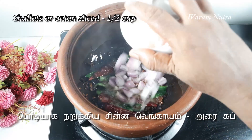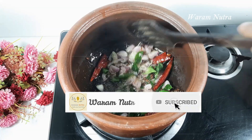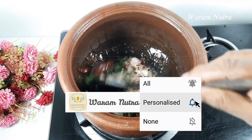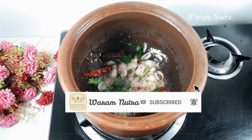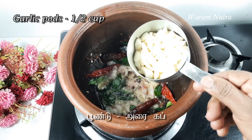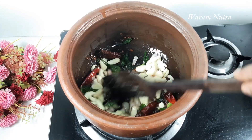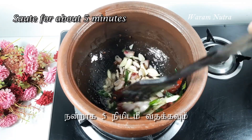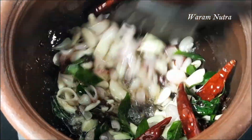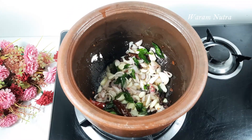Add half a cup of shallots — shallots give better taste to this dish. If you don't have shallots or baby onions, you can use ordinary onions also. Add half a cup of garlic pods; you can even add one cup of garlic pods — the more garlic, the more taste for this karakolambu. Sauté for about five minutes.